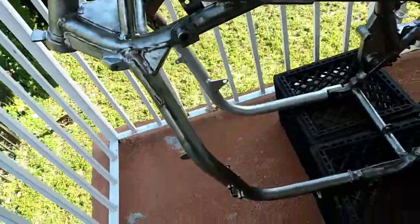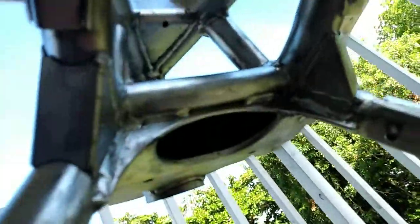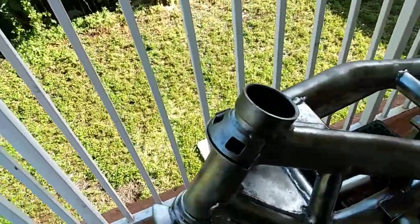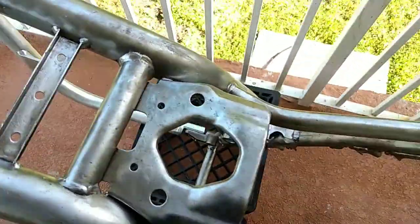I did the best I could to get all the nooks and crannies in there. I couldn't get every spot, but I tried to get every spot that I could.